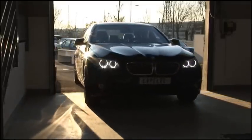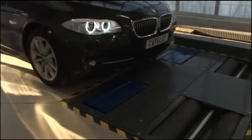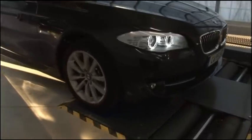Move the vehicle forwards onto the side slip plate. The side slip value is displayed. Move forwards and stop the front axle on the suspension test bench.